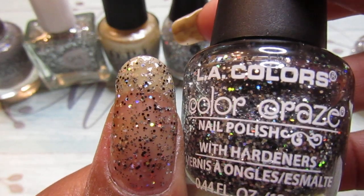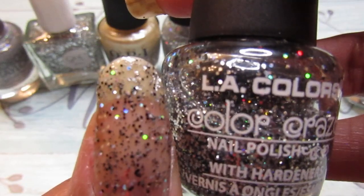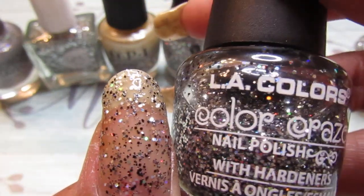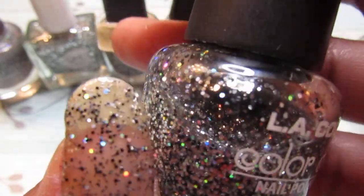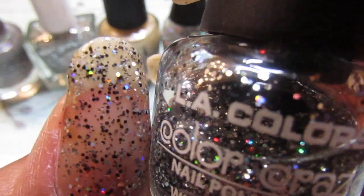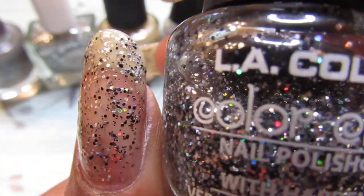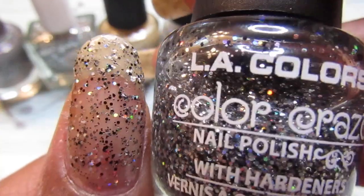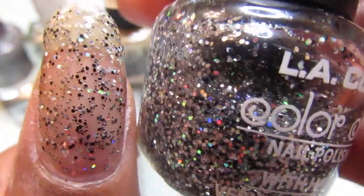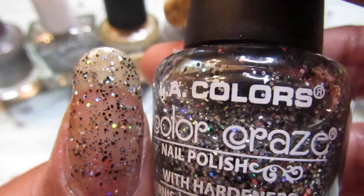How pretty is that? This one is called Dreaming — it's like a metallic nail polish with a little colorful collage going on; the glitters are more dark. It's like a metallic — see how pretty that is? That is so, so pretty. These would go good for an accent nail; they will go good as a topper, any way you like.